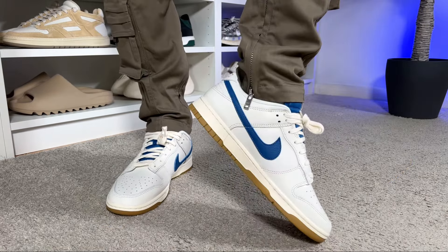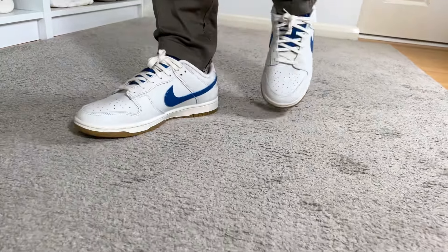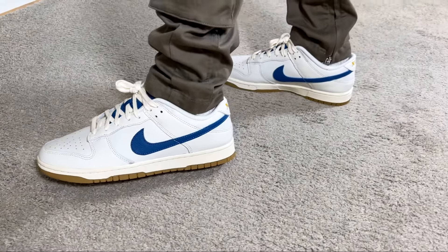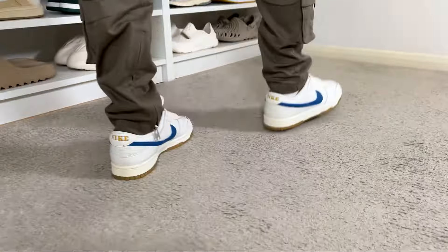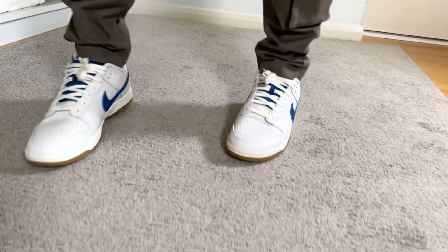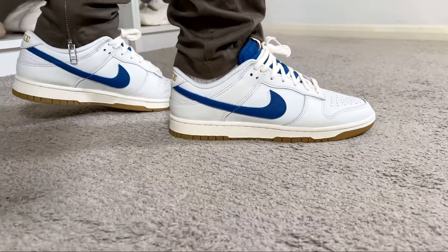Overall, this Nike Dunk Low SE celebrating Mexico City's sneaker culture is in my opinion just an average release. Most of the upper is white leather with slightly better materials on a few overlays and nice contrasting blue accents in the midfoot and tongue. Beyond that it feels like any other general release — unfortunately quite stiff, partly due to cheaper materials in a few places and a rubber midsole design that's more than 30 years old. The comfort level won't be great, but for a couple of hours it should be fine.